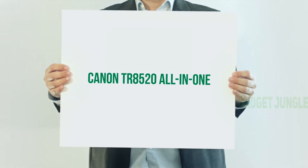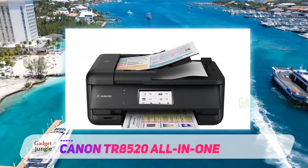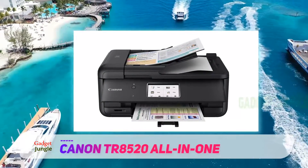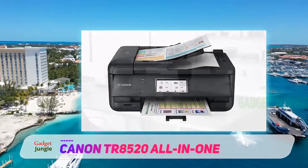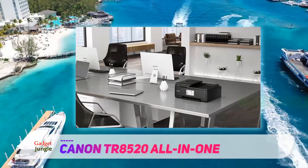Canon TR-8520 All-in-One. Printers used to be a huge pain to use; however, cloud printing is a technology that seeks to make the process of bringing digital documents to the physical world easier. One of the best printers with cloud functionality is the Canon PIXMA TR-8520.